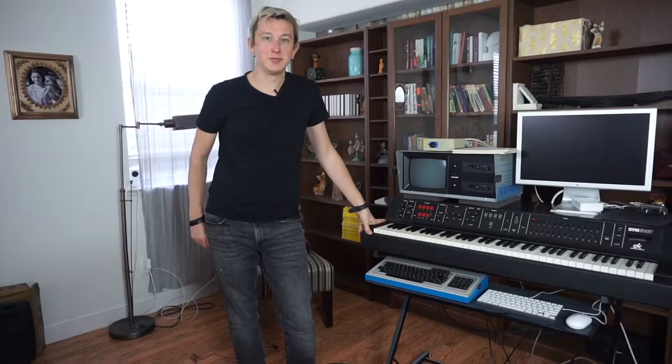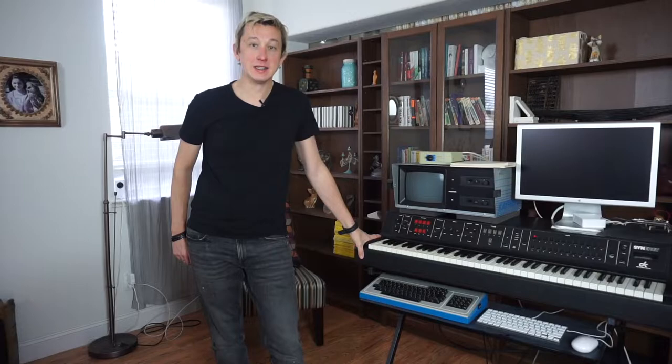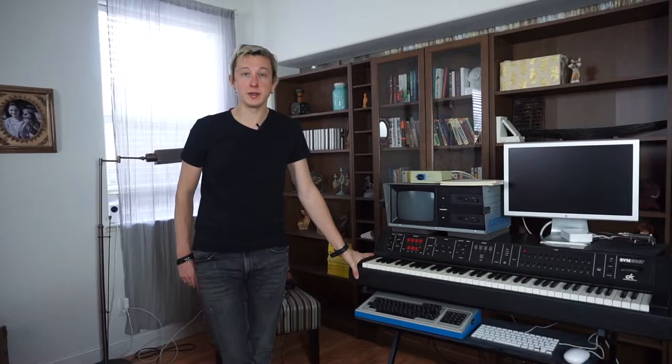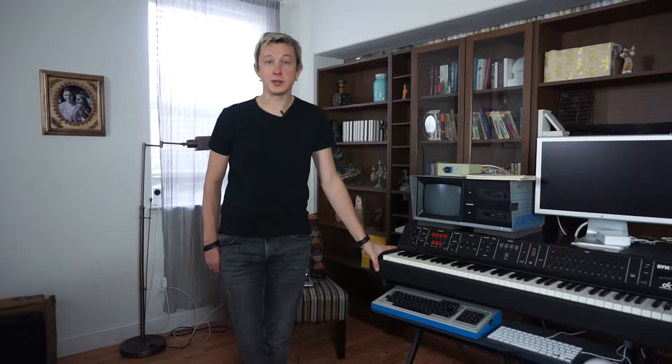Hi, my name is Andrik Zhavtsev, and today I decided to talk about another beautiful first digital instrument — well, one of the first digital instruments on the market — called Decay Synergy. Decay comes from Digital Keyboard Incorporated, which produced the Synergy 1, 2, and 2+, three total versions of this instrument. It was a pretty short lifetime, but it created significant impact on the overall music industry in how we use this technology today.